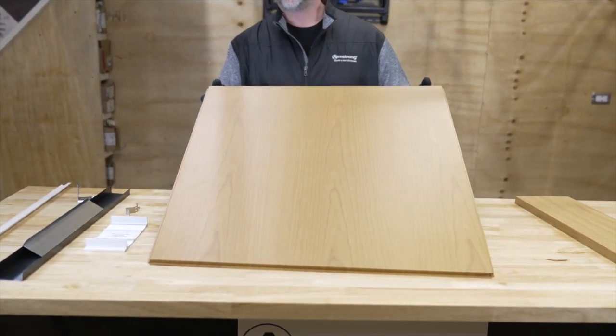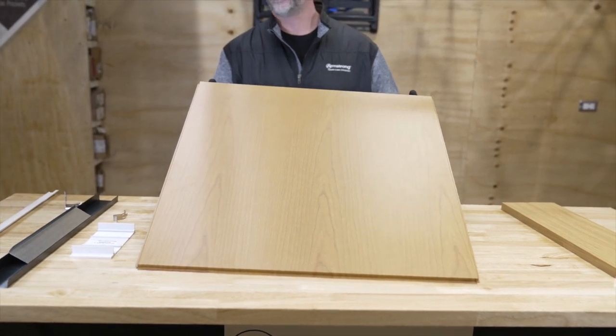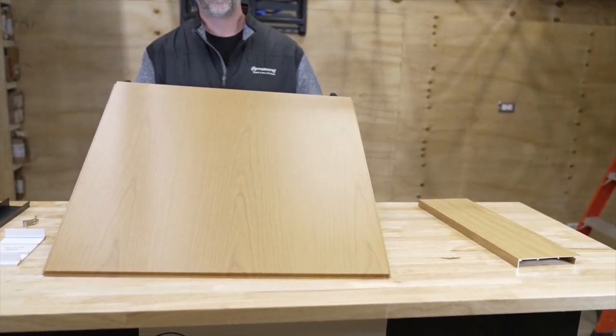Eric Sundergaard with Armstrong here. I'm the architectural specialties installation manager and today we're going to talk about Metalworks Tegular panels. This is a 2x2 effects metal Tegular panel that we're going to be installing today.